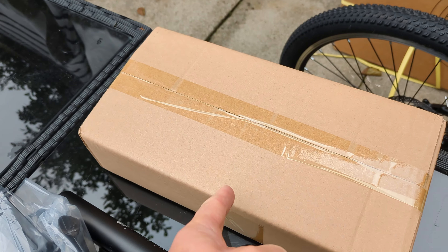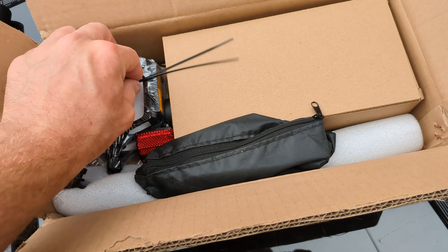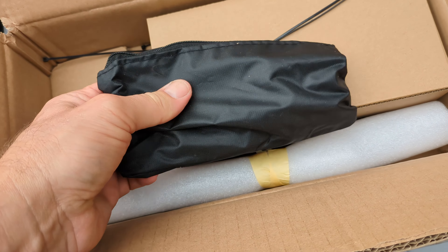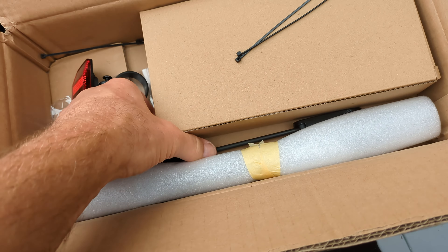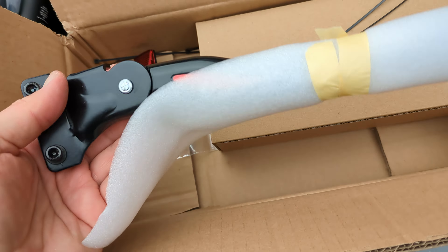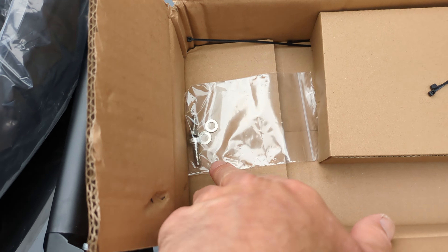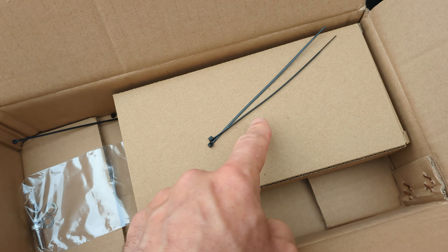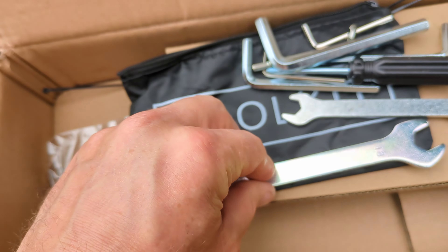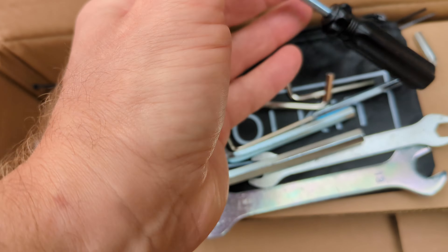Opening that box, inside we've got the instructions, a couple of cable ties, pedals, what looks like a tool kit, the front axle, the side stand still wrapped up, the rear reflector, a couple more cable ties, a couple of bolts, and the charger. Opening the tool kit — it says 'tool kit' on it — you've got a couple of spanners, a couple of Allen keys, and a little screwdriver.